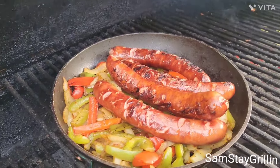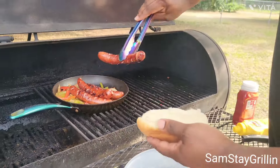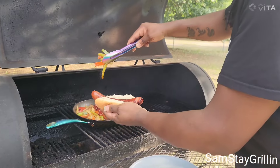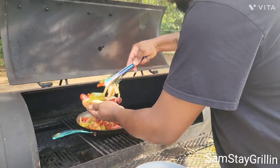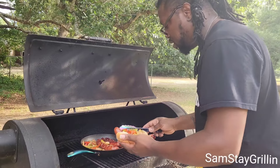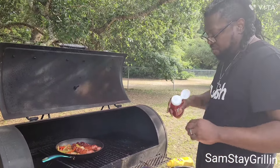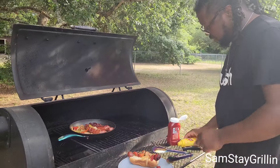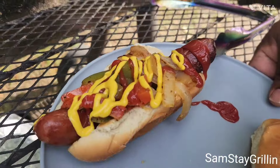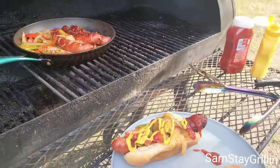Yes sir! We are here. I'm gonna go ahead and assemble one or two — got my buns right here. Some pepper. Don't worry about the noise in the background — it's gonna smell like we got a fair going. There you go, guys — they don't get no better than this. Once I get in the house I'll taste one and let you know how it is. Until then, I'll see you later.